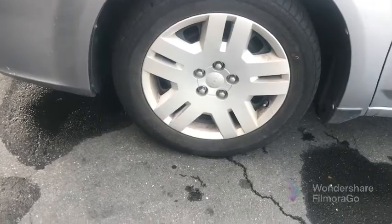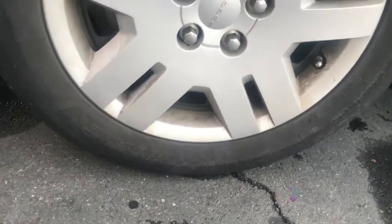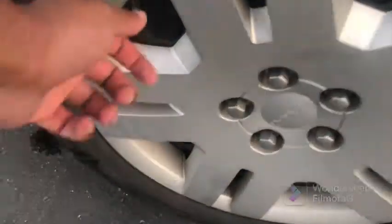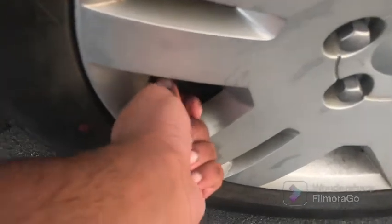I should have recorded it before and after, but it's filled up now because before it was flat as hell - it was a little more flat. You don't want - the last thing you want is one of these valve stems to come loose and pop off when you're driving. All you hear is a pop. This one was kind of loose - see? Double check.